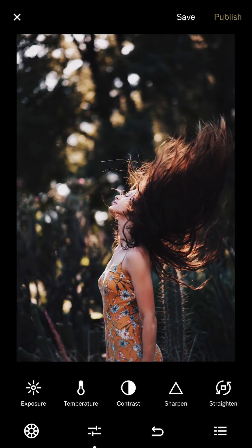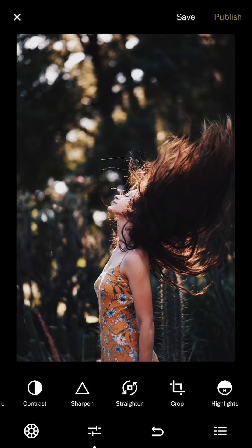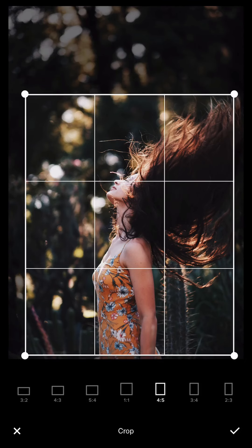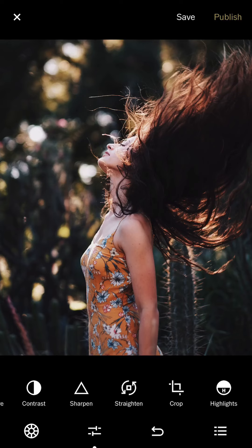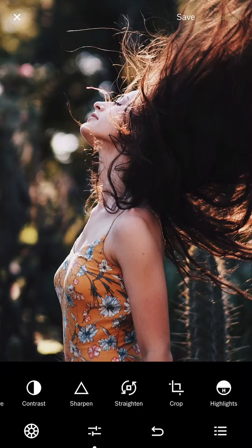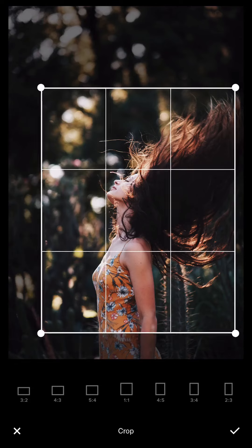I increase the contrast even more and rotate slightly to the right so it's more perpendicular to the ground. Then I crop it closer so it's more concentrated on the head of the model — that gives a more powerful message to the viewer. The closer you crop, the more the flow of the hair impacts the viewer. I leave a little bit more room on top for imagination.